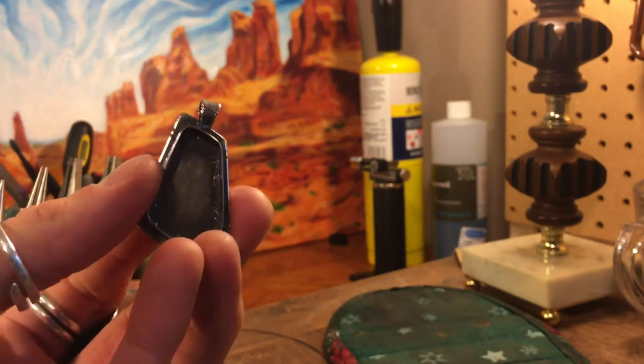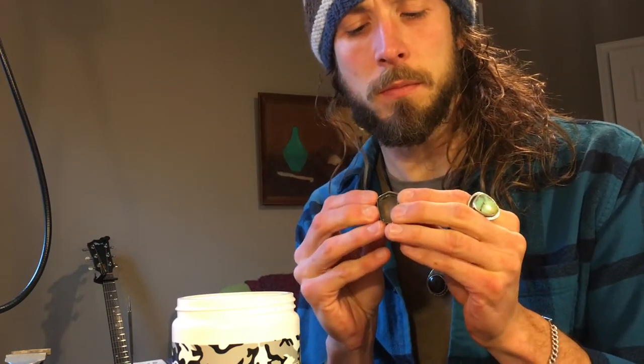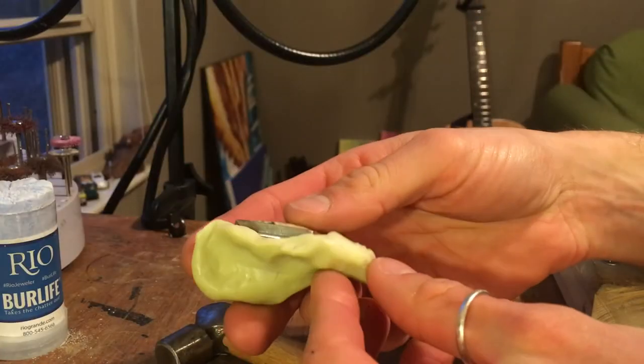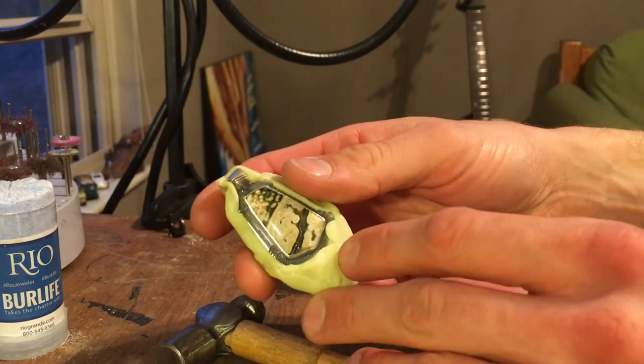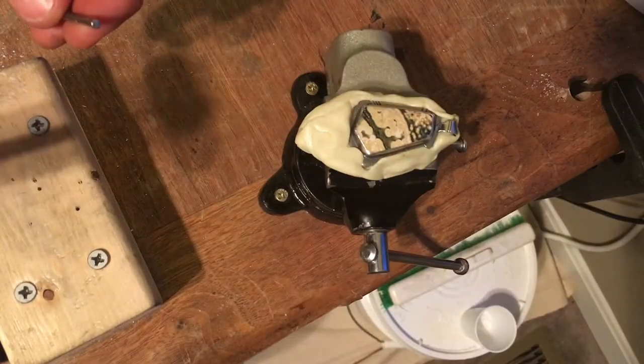I'm going to use Jet Ballistic to set the stone. It's a moldable plastic that you heat up with hot water and can form into any shape. You push the pendant down into it and it hardens around it to form a casing you can clamp in a vise, so you're not directly clamping the piece and damaging it. Here's the piece set in the Jet Ballistic — I've already hammer set this but I'll reclamp it and show you the technique.